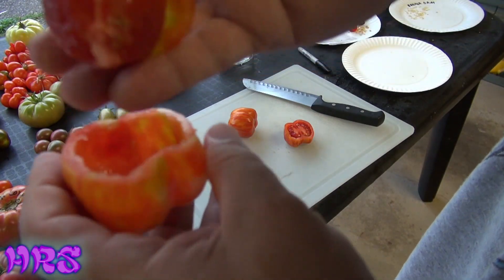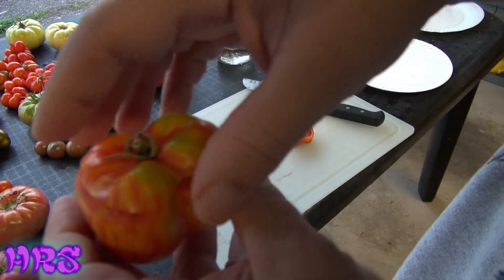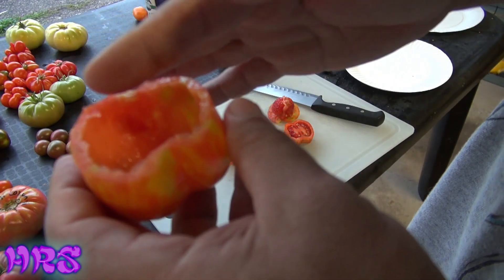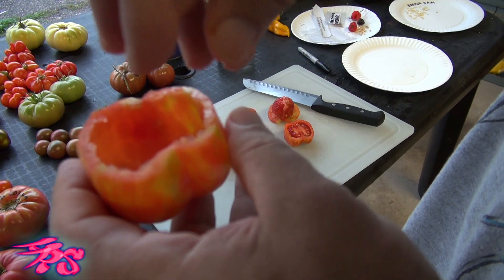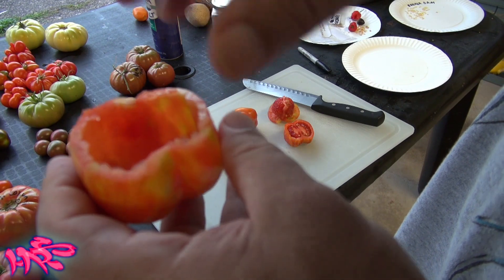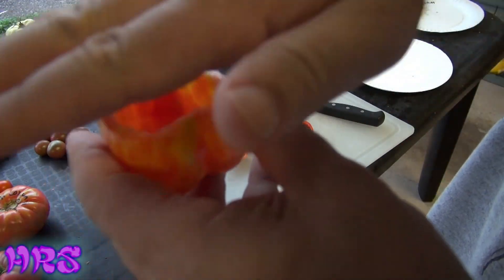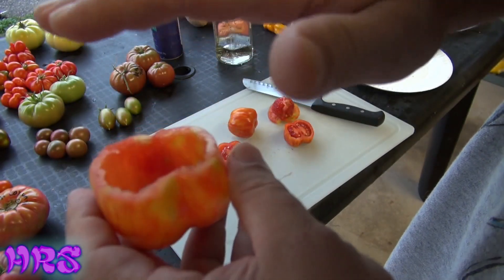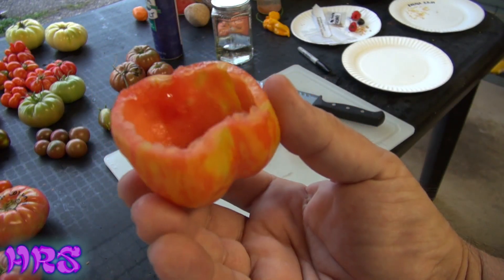You could cut that core off if you want, stuff this full of meat, seafood — whatever you like — then put the core back on top and cook it in the oven. You can stuff it with meat, put chili and beans in there with a couple of tortilla chips, or put sour cream with a taco mix, some beans, tortilla chips, cheddar cheese. You can also cook a portobello mushroom and put it right on top. See how hollow that is? That's a great stuffing tomato — it is made to stuff.